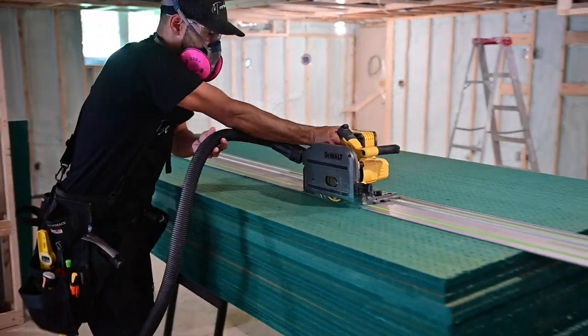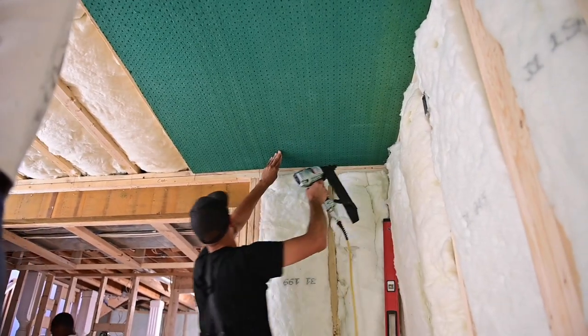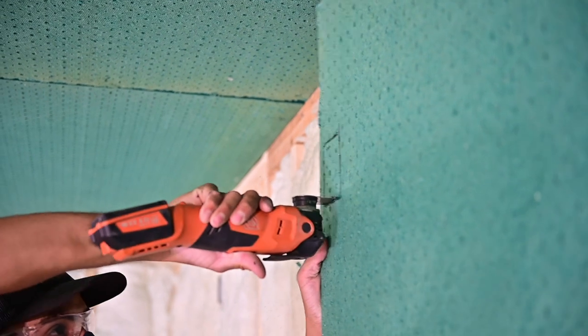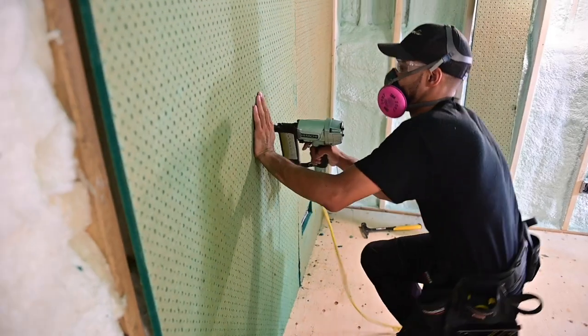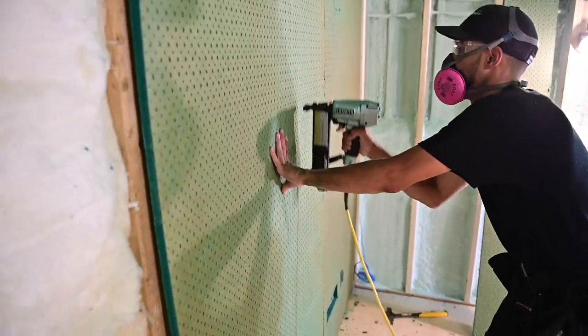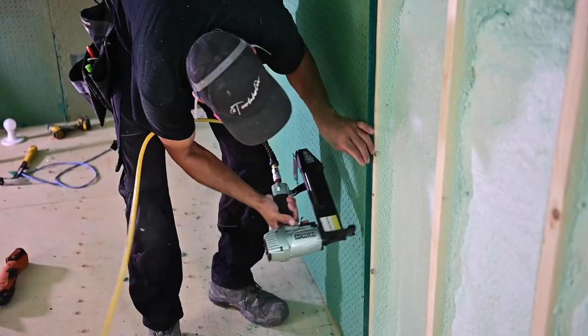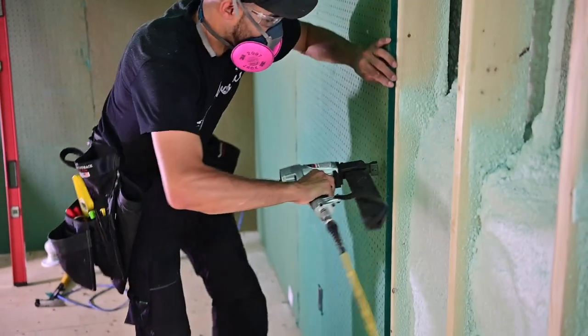Don't try to score and snap the material as it can break unevenly. Lay out your cuts the same way you would if drywalling, and cut out box openings or notches using your multi-tool. I stapled the sheets every 8 to 10 inches with closer spacing where required to keep it snug. Sometimes insulation can push the board out a touch, so you'll need a few extra staples to push it back.